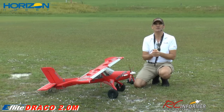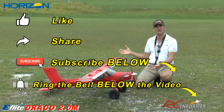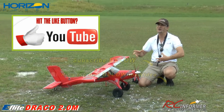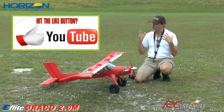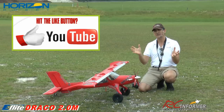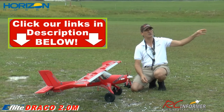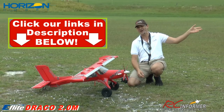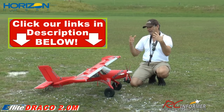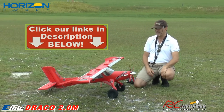Hey guys, Rich here. Welcome back to the RC Informer YouTube channel. I've got Steve on the camera and today we have the first flight of the 2-meter Draco coming from E-Flight and Horizon Hobby. Really cool airplane, folks. If you want to check out a really cool detailed video of the unboxing, parts review, and assembly, check it out on the RC Informer YouTube channel. I'll put a link in the upper right-hand corner. We're putting these two out concurrently so you can see the airplane fly and also the unbox and assembly detail.